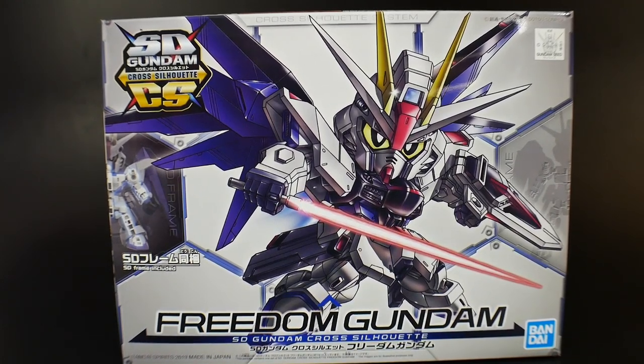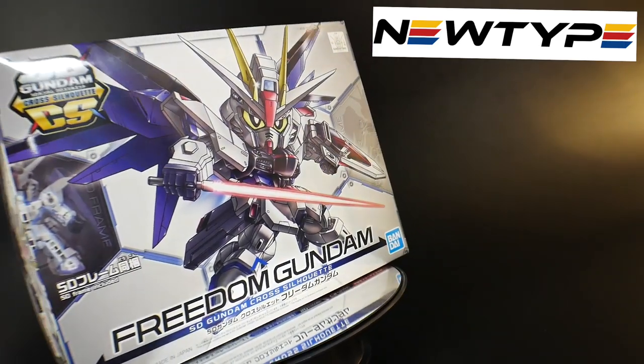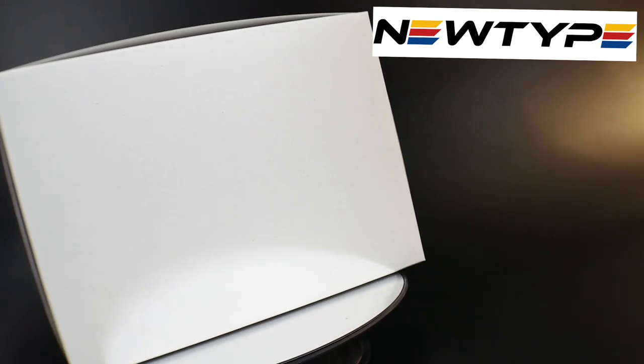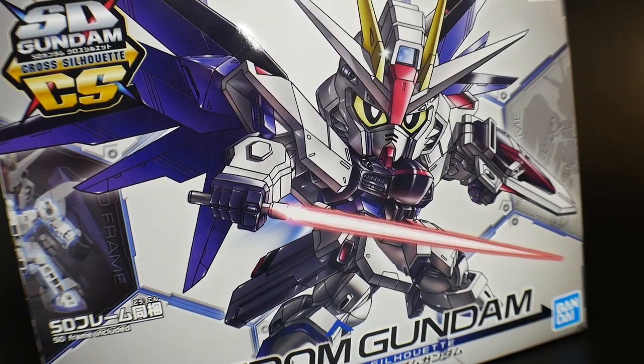Whenever I do get into painting — and a big shout out to Newtype for sponsoring this video — you can go to their website down below and check out all the Cross Silhouette line they have in their catalog. If you want to pick out a couple of kits, use the promo code Krosama for 10% off.